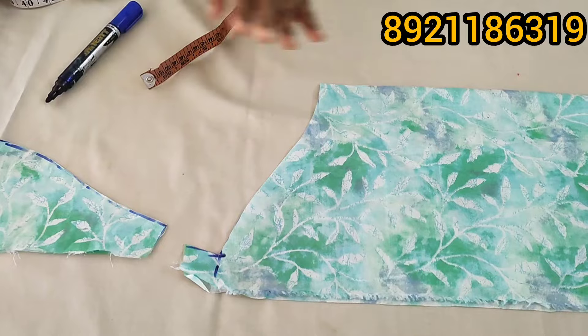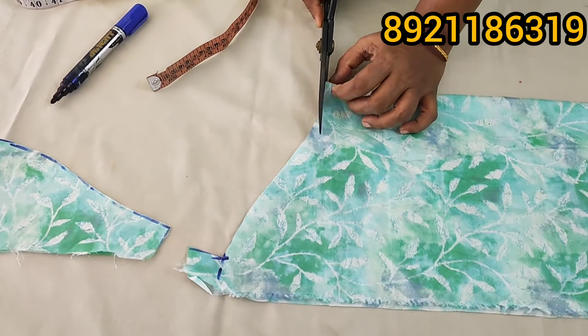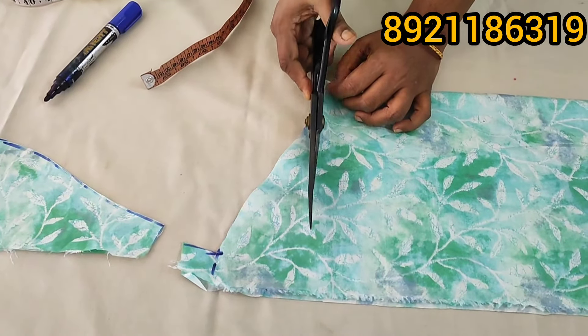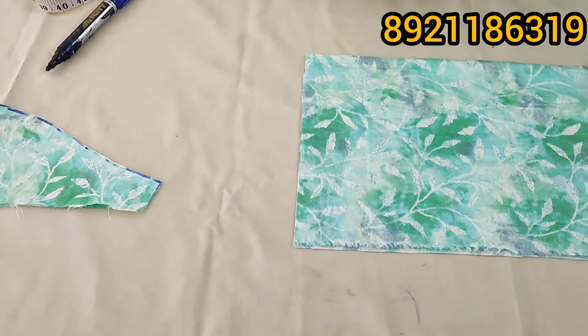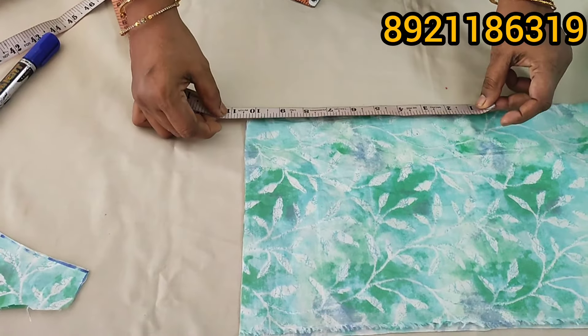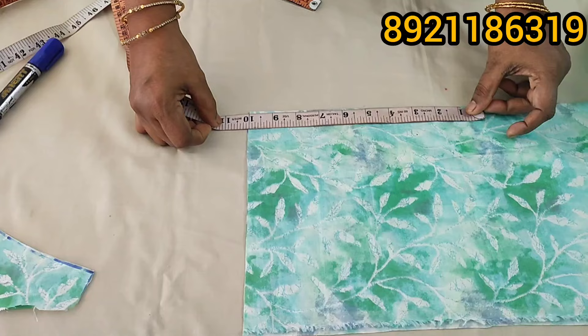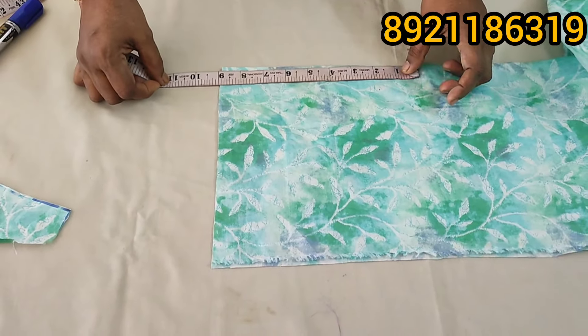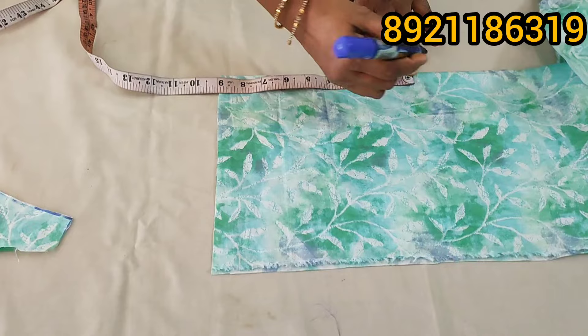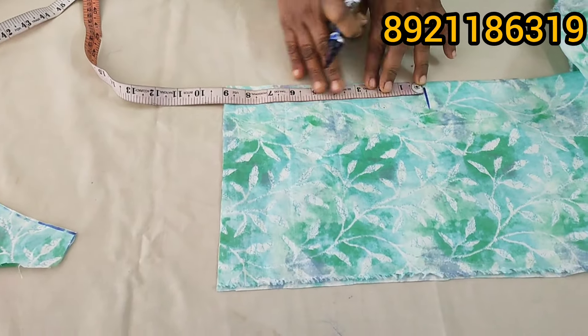Now we have to use the legs. We are going to start with 3-4 legs. We have to go to the back or back. 3-4 legs come back. This is the order of the legs.